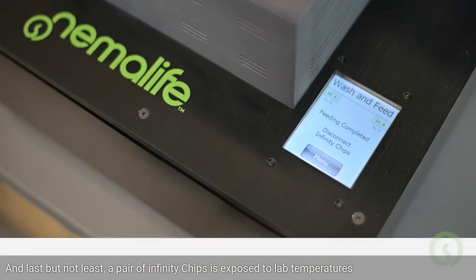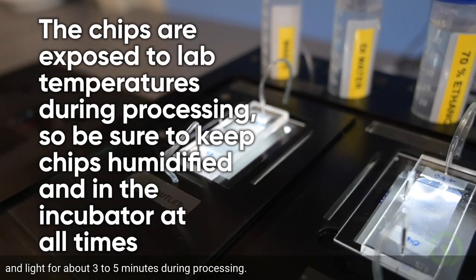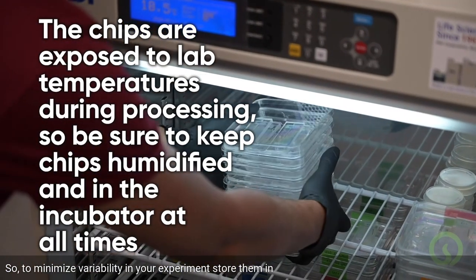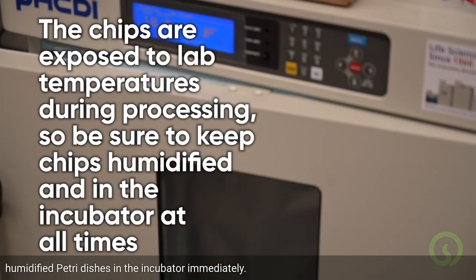Last but not least, a pair of Infinity chips is exposed to lab temperatures and light for about 3–5 minutes during processing. So to minimize variability in your experiment, store them in humidified Petri dishes in the incubator immediately.